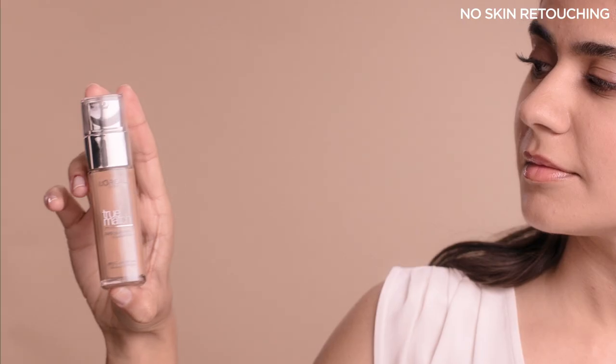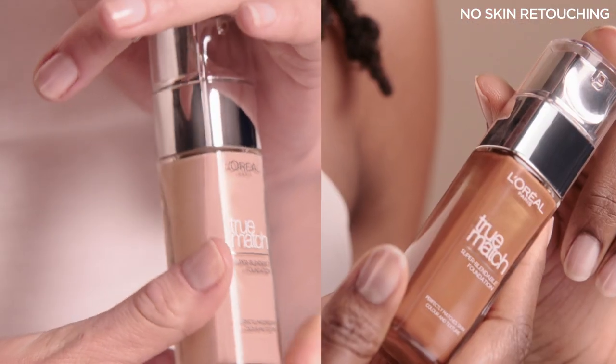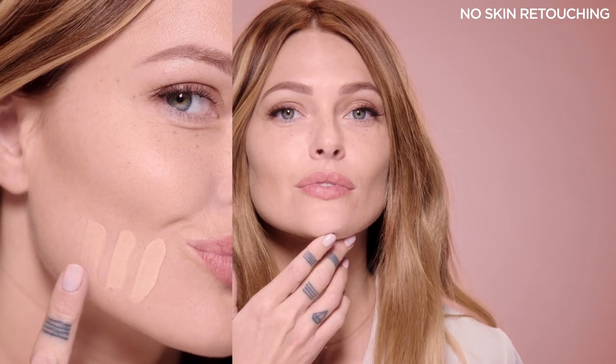Once you've identified your tone with the numbers and your undertone with the letters, match them and test your shade here, not here, just to be sure.